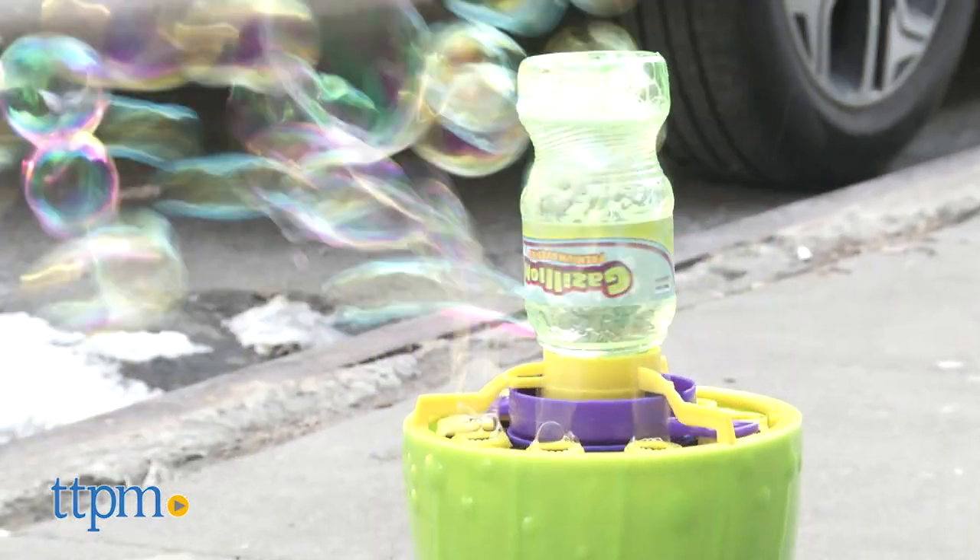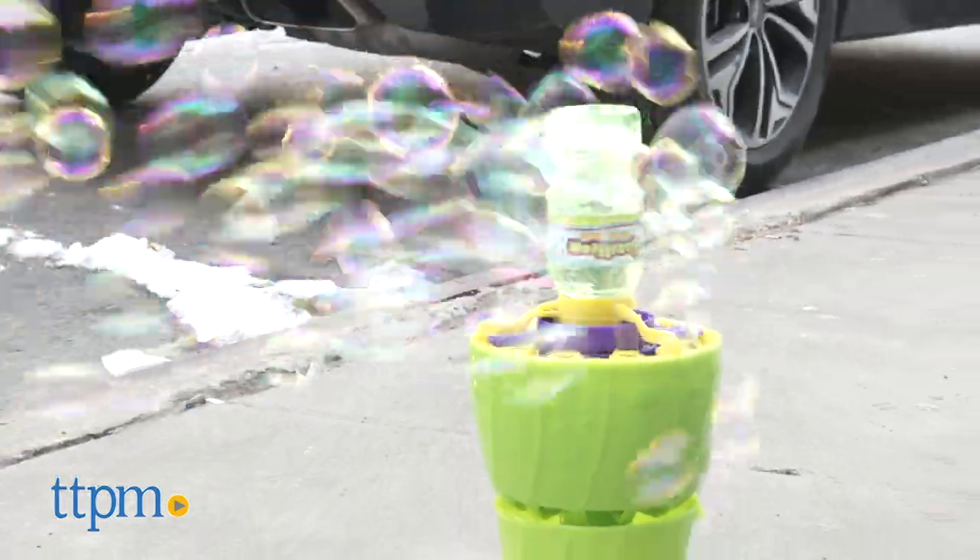Each of these Bubble Toys offers a lot of fun in different ways. Which one do you guys like best? Leave a comment below.